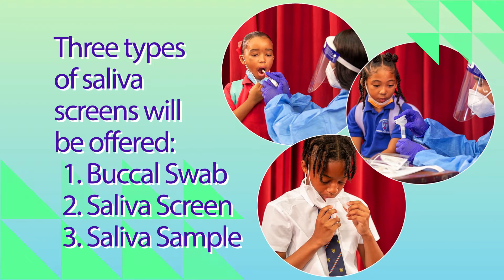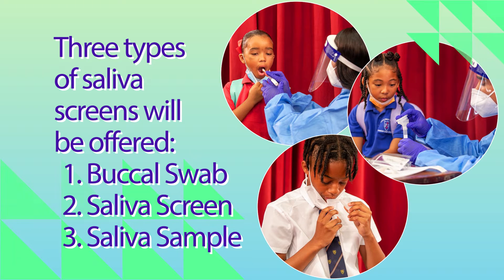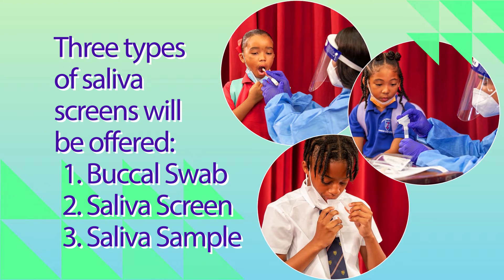Three types of saliva screens will be offered. The third screen requires a saliva sample with no supervision. It works as follows.